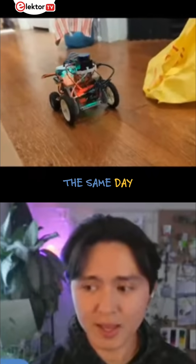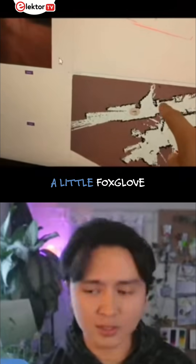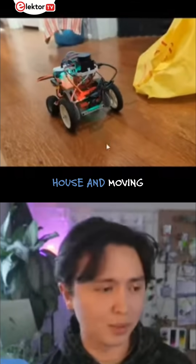But with ROS2, the same day we were able to map our house. You can see this is a little Foxglove video of it driving around in our house, moving and mapping.